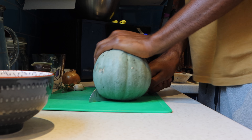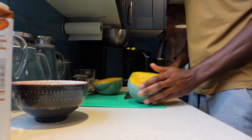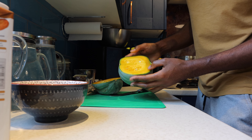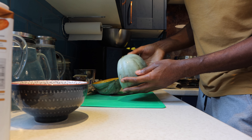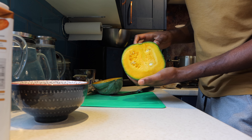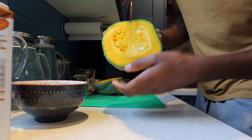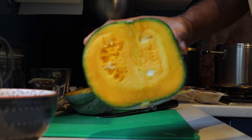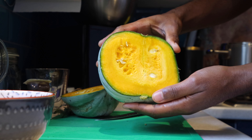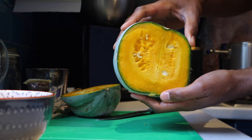Okay, here goes nothing. Not bad considering this is the smallest one of the lot that I've picked so far. Yeah, it's looking good on the inside — not bad at all.